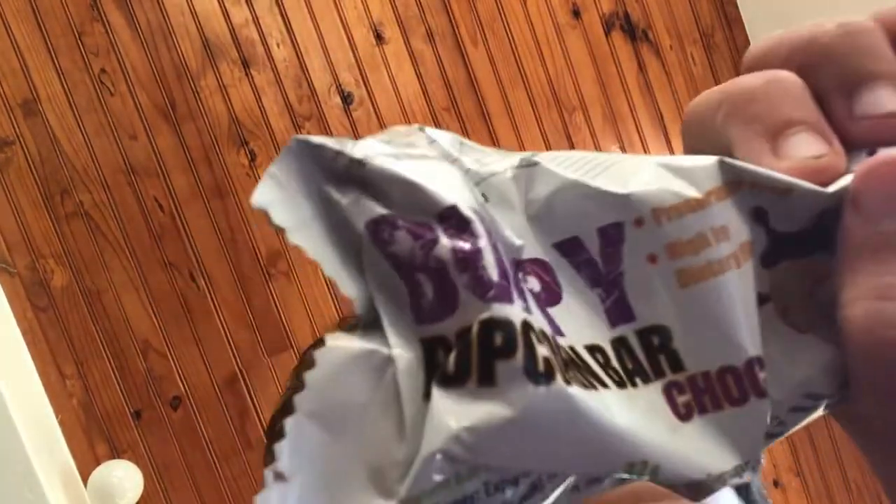That is really, really nice. I'd recommend this product — it's called the Bumpy Popcorn Bar. That is really good.